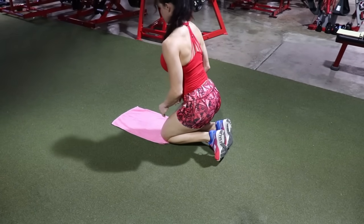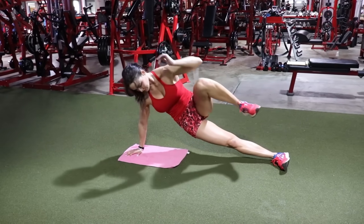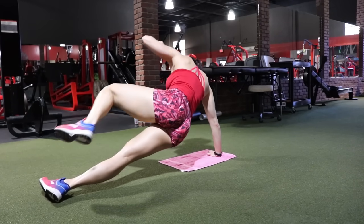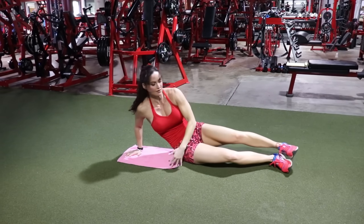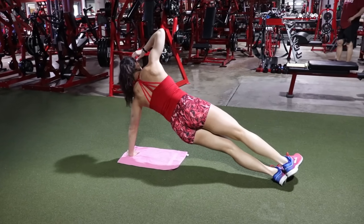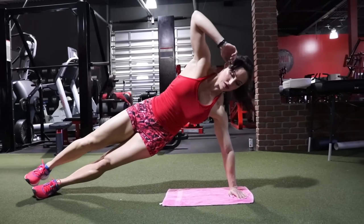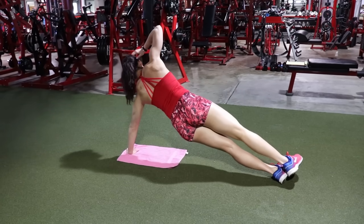Next is a side plank with an oblique crunch. Get into a high side plank position, keeping that straight line in your body, then drive that knee directly up to your chest while simultaneously bringing your active arm down. You're not only training the transverse abdominis but also hitting those obliques. Aim for 15 to 20 reps on each side, performing the exercise evenly on both sides. Make sure your upper arm is about perpendicular to the ground for a nice stable base.